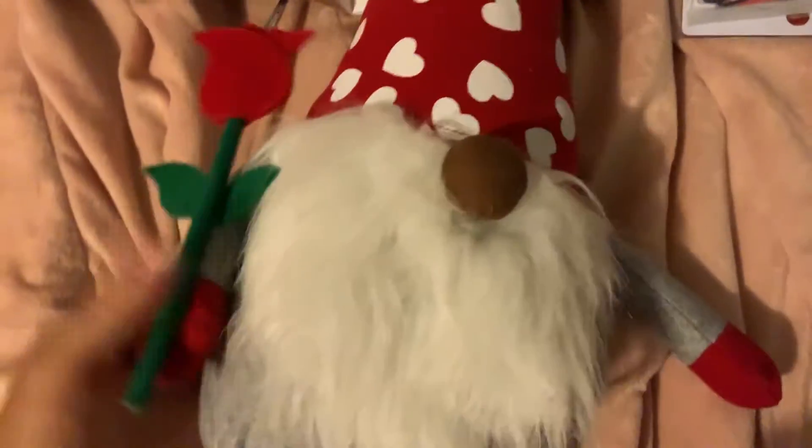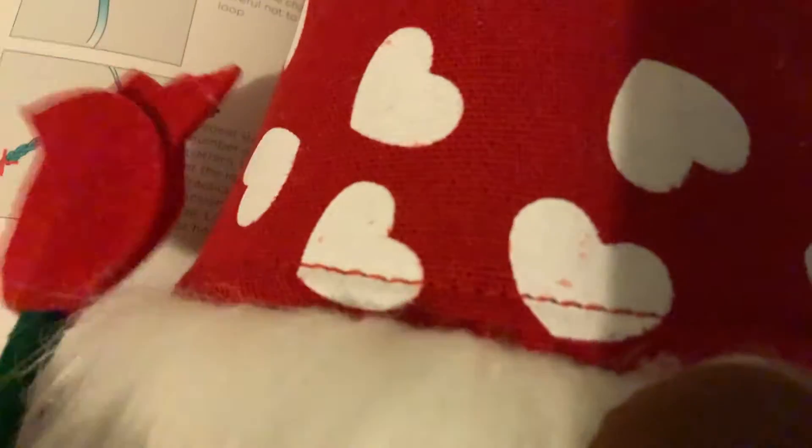Alright, let's keep the sharing going — sharing my Valentine's gnome. There he is, he's about 20 inches. He's my Valentine's Day gnome, sharing it with my gnomie friends. So all of my gnomies out there, here's my Valentine's Day gnome. He has weight down here.